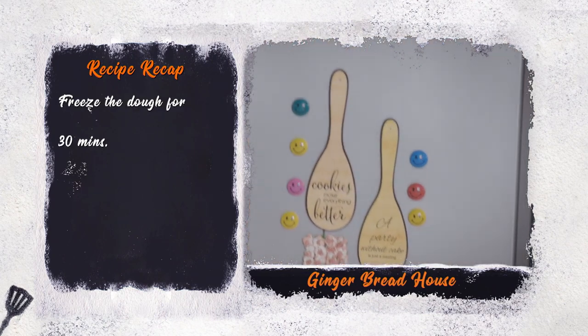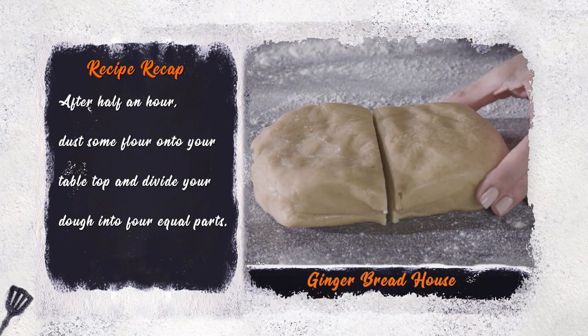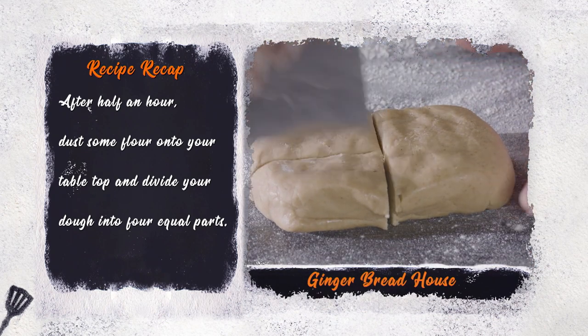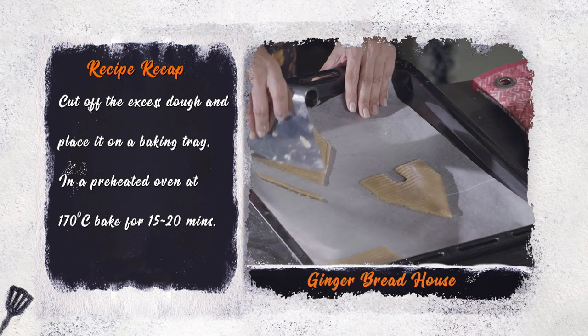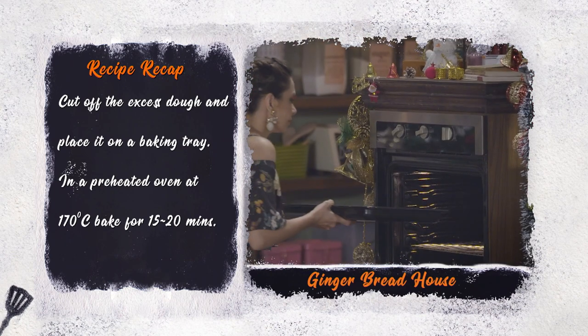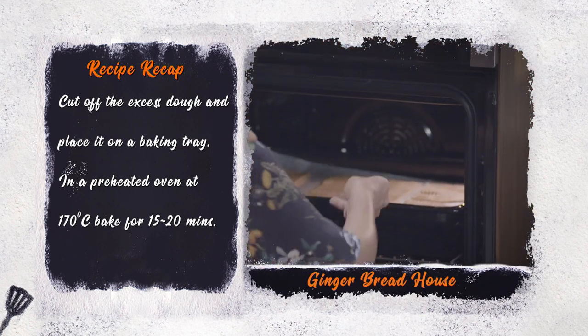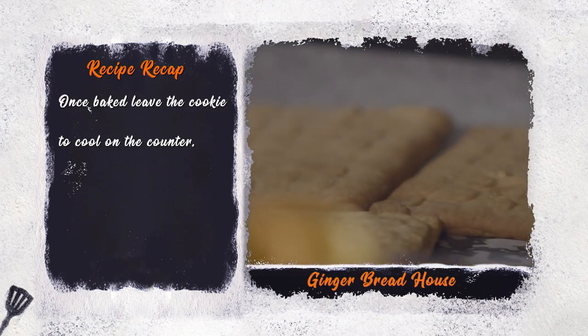Freeze the dough for 30 minutes. After half an hour, dust some flour onto your table top and divide your dough into 4 equal parts. Roll out the dough and press it into the house mold. Cut off the excess dough and place it on a baking tray. Bake in a preheated oven at 170 degrees Celsius for 15 to 20 minutes. Once baked, leave the cookie to cool on the counter.